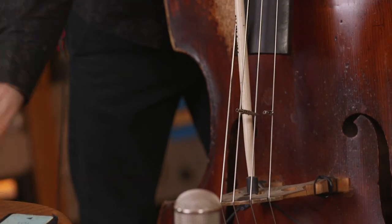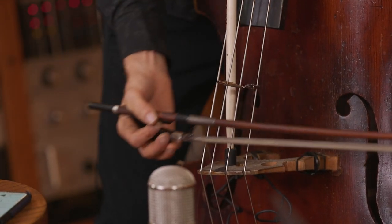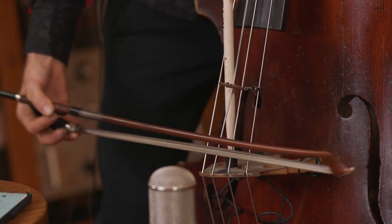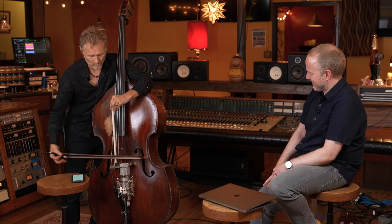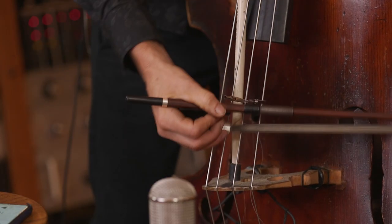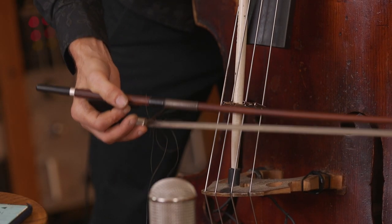Rhythm is at the front. The rhythm is where the expression comes, and then the note makes it interesting sounding. And then, of course, when you combine these techniques, you can get... That's either really ugly or beautiful, depending on where you're coming from.